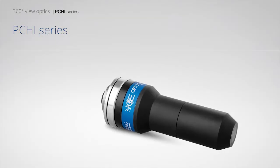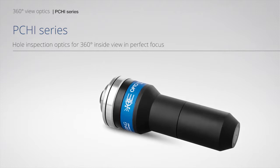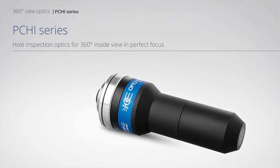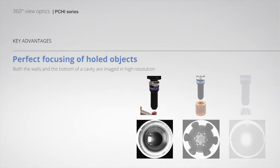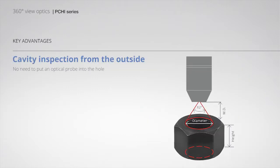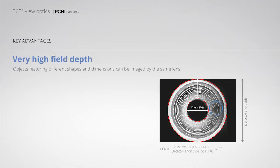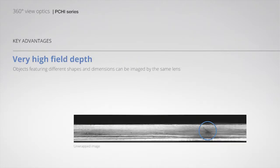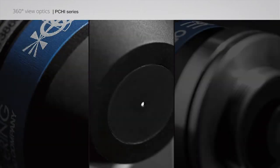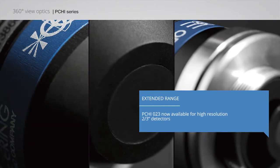PC-H-I series: Hole inspection optics for 360-degree inside view in perfect focus. Features include perfect focusing of hole objects, cavity inspection from the outside, very high field depth, and wide viewing angle. PCH-I-023 is now available for high resolution 2/3-inch detectors.